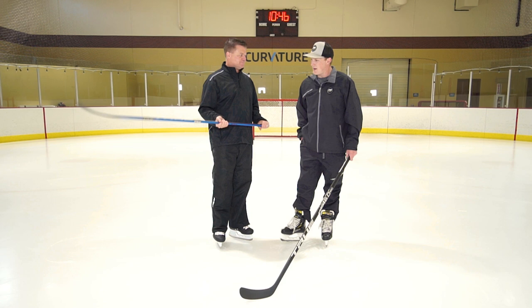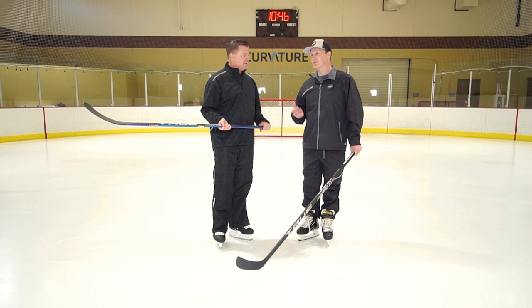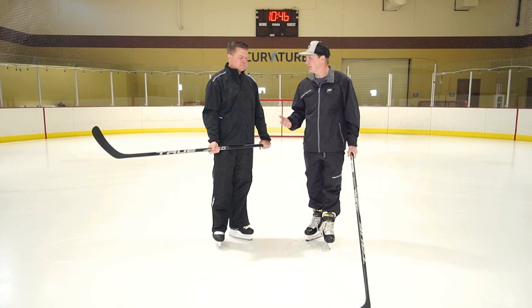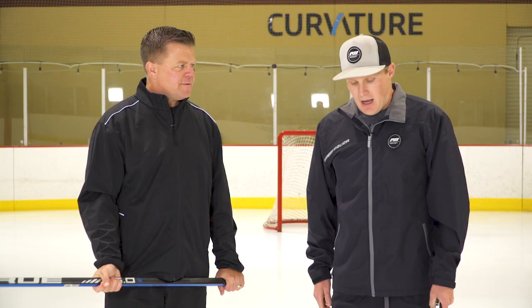That lower swing weight with the heavier stick is probably great for defensive players — whether you're a centerman or defenseman — because you still have that lightweight feel in the hands but you have more mass to be a more aggressive defender with.